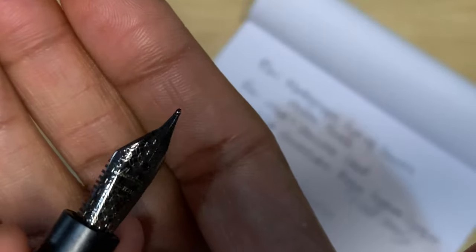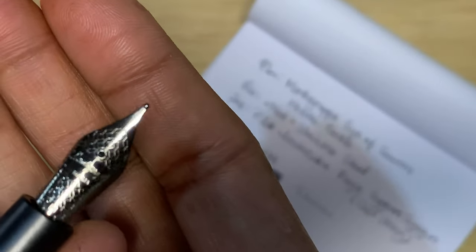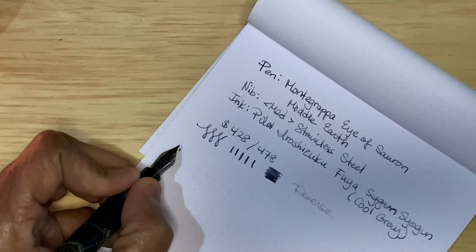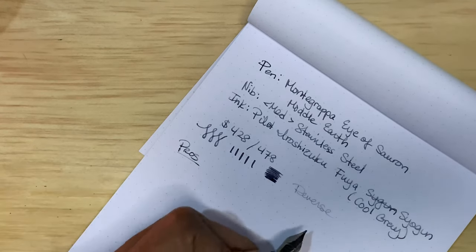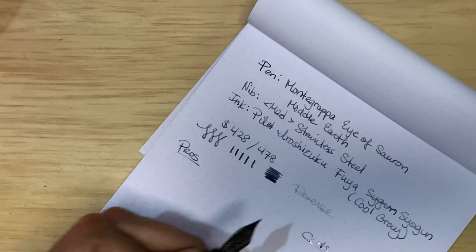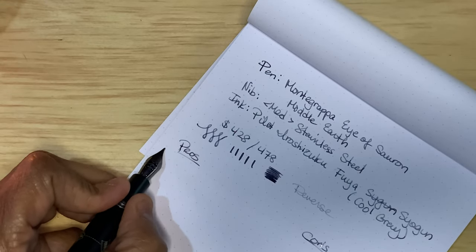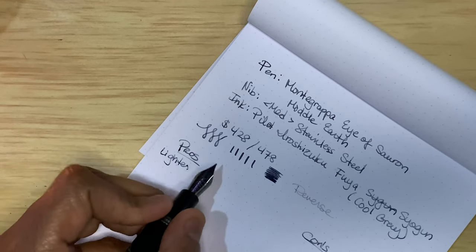Montegrappa nibs are some of my favorites, and they're fairly consistent. So getting into some of the pros and cons — pros: it's lighter than it looks, just like the Hongdeon 100 which I just reviewed.